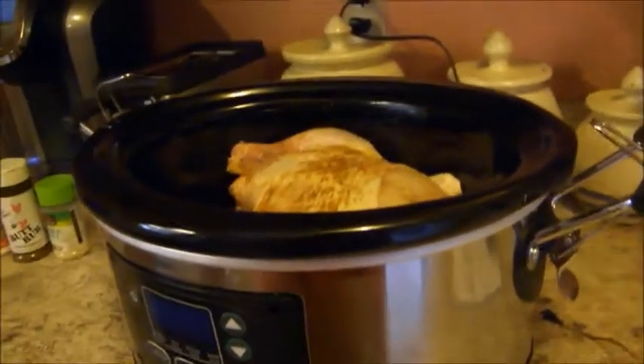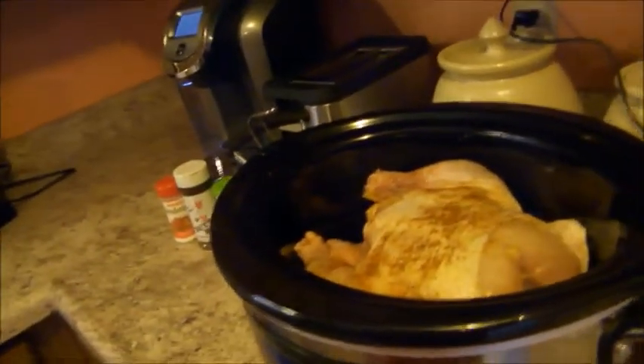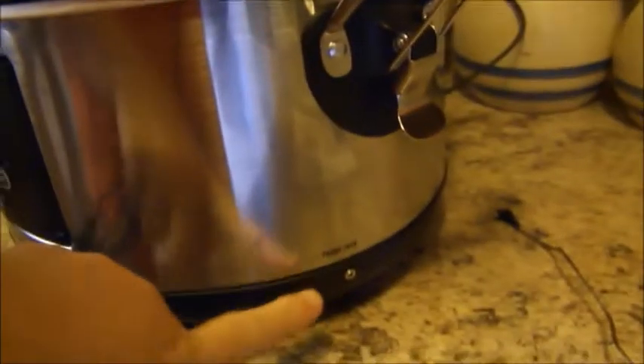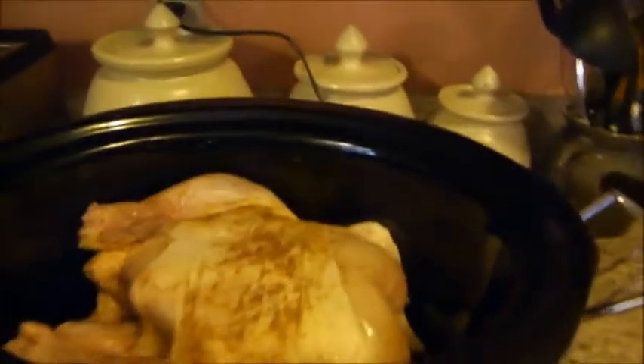Since this slow cooker has a temperature probe, you want to make sure that the thickest part of your meat is going to be on the same side as the plug for the probe jack. I've got the chicken in there arranged in the correct way.